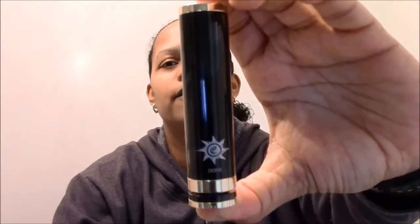Hello YouTube vapers, back again for another review. This time it's on the black Caravella clone from ecigcity.com.